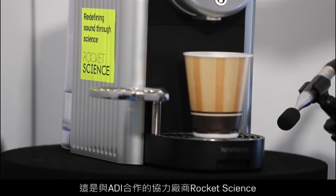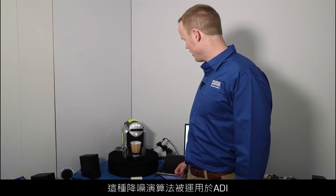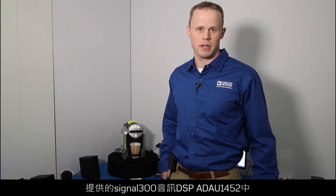This is a noise-canceling algorithm run by one of our third parties that we're working with, Rocket Science. It is a noise-canceling algorithm being employed on the ADAU-1452, a Sigma 300 audio DSP from Analog Devices.